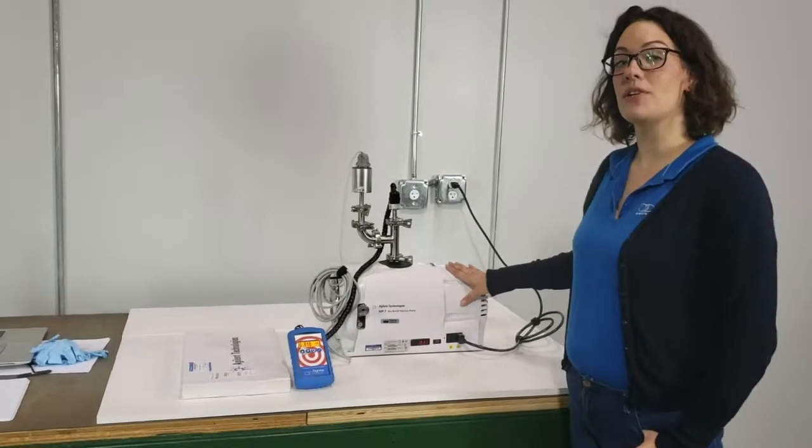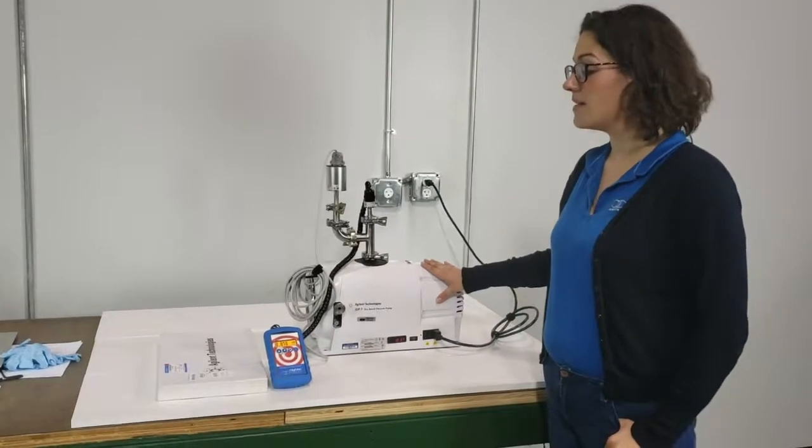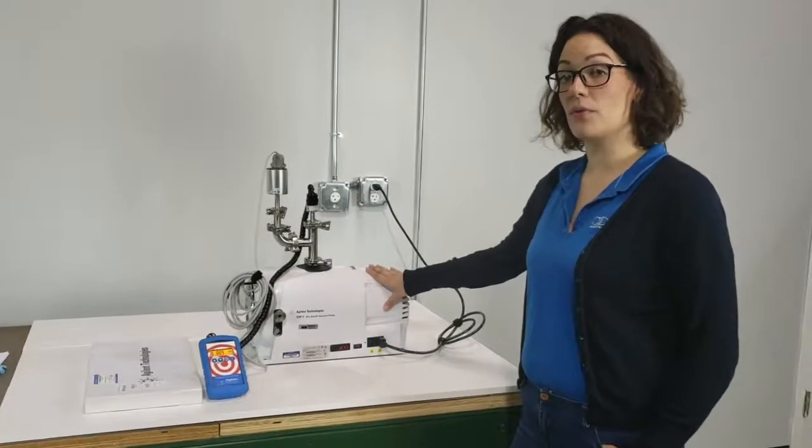Hi everybody, my name is Hillary Traphagan. I'm the lead calibration tech at the Digivac company and today I'm here to demonstrate how to replace the tip seal in the Agilent IDP7 dry scroll vacuum pump.